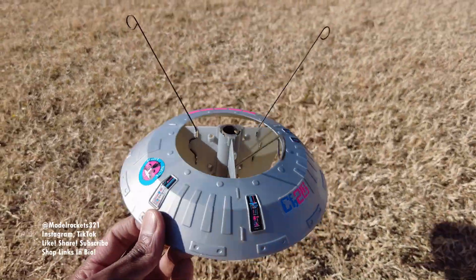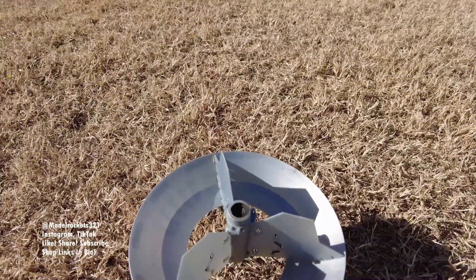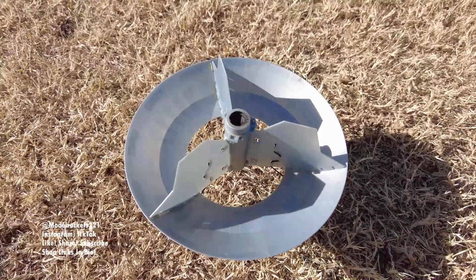Didn't stick the landing, but it definitely did a pretty good job. There's like no wind up there, so very nice.